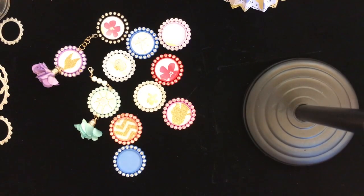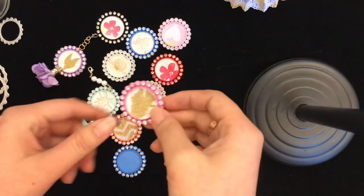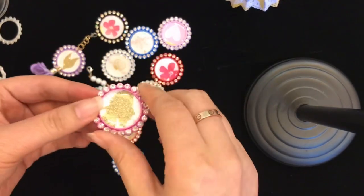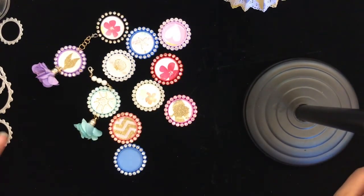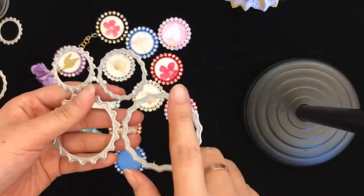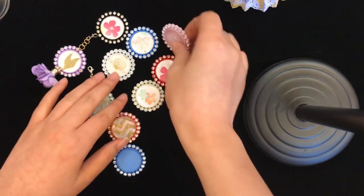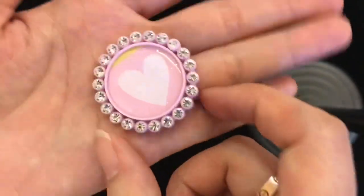Hi everyone, this is Hannah from CaseCraft. Today I'm doing a small project share of the bottle caps we posted today, and I will also do a little tutorial for our bottle cap cutting die.